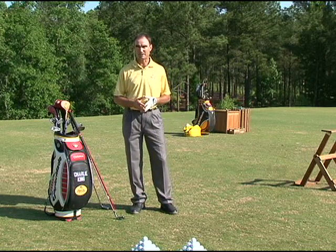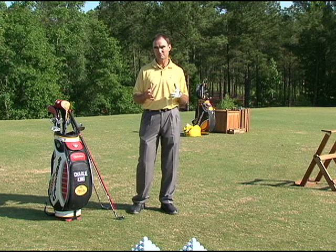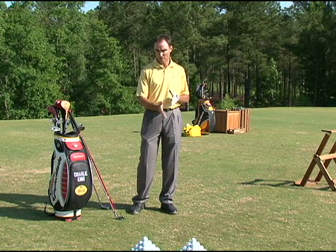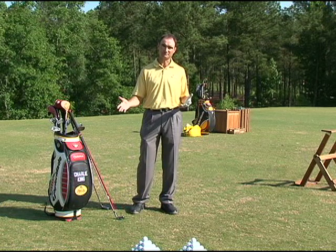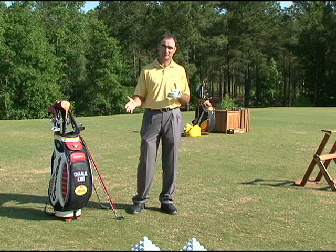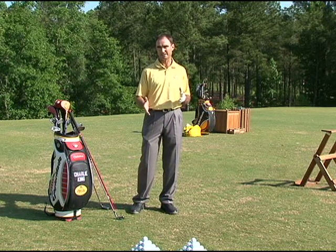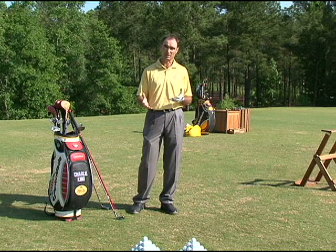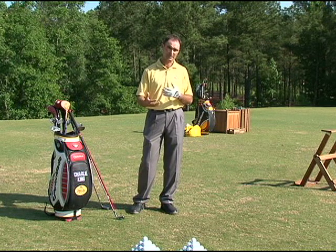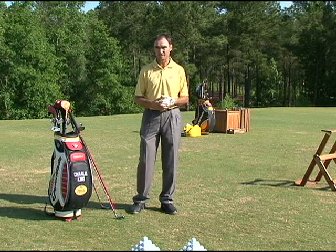I'm Charlie King, Golf Magazine Top 100 instructor, and I want to talk to you about one of the big factors in golf. We're always out there working on our golf swing, but the unfortunate thing for most people is their club is not truly swinging. We want to fix that today and get you to have a truly a golf swing, because it works better that way — you'll use less effort, you'll hit the ball the same distance or farther without having to work as hard.